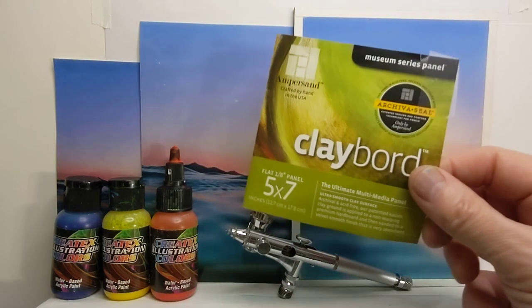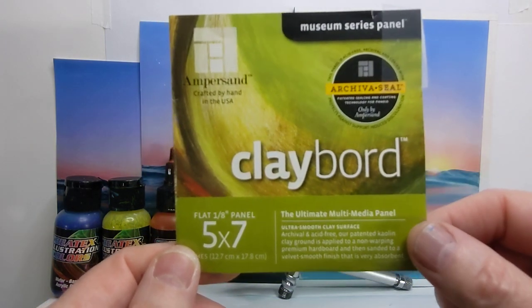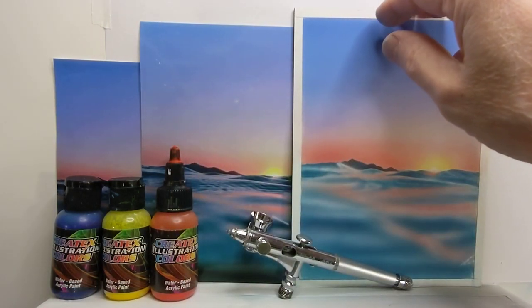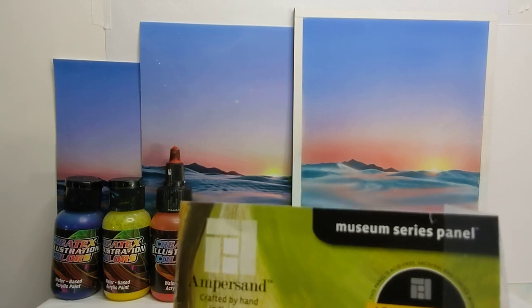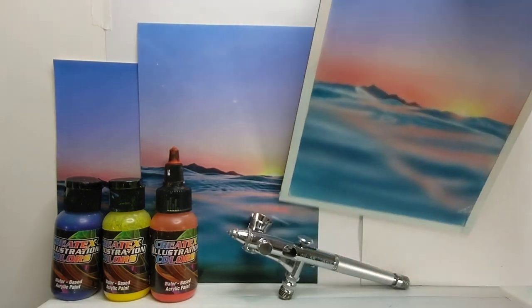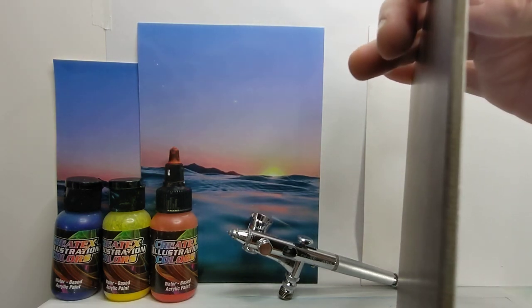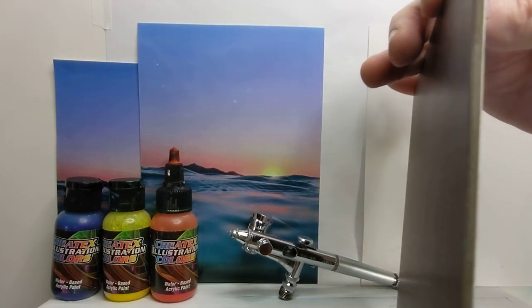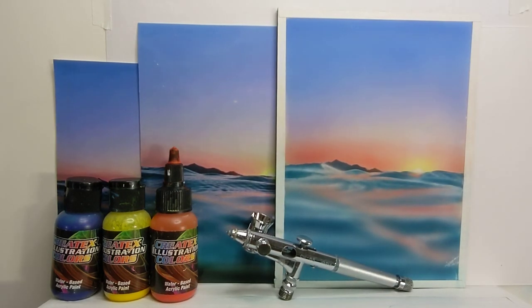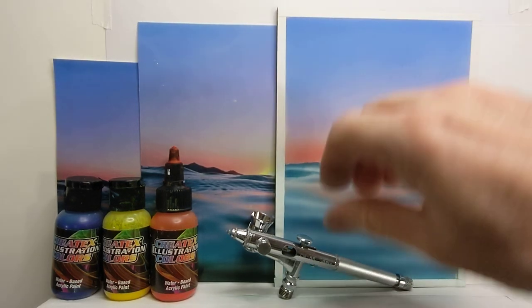I'm painting on clay board — it's a five-by-seven piece of Ampersand clay board, which is on like a masonite, about one-eighth panel. It's a great product I've been painting on for a while. You can see some damage here. I'm going to hook this up to the hose.